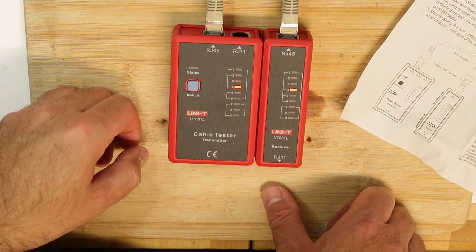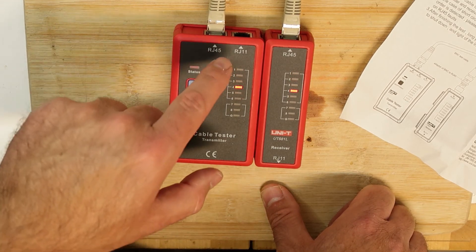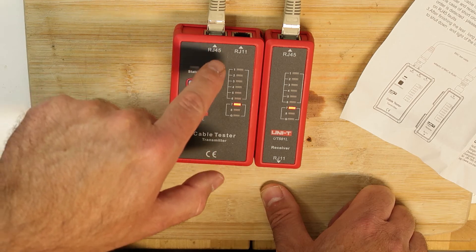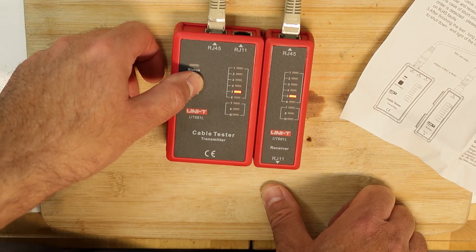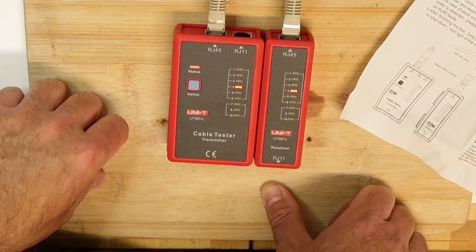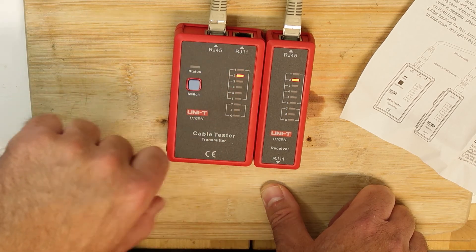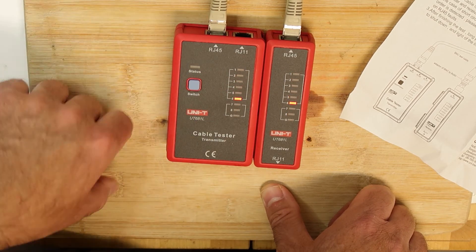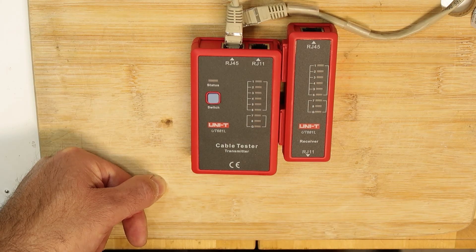One more thing I noticed while playing with it: when it's on and you press the button for one second again, it goes faster — cycling through the pins more quickly. Press one second again and it goes slowly. A single short press restarts from pin one. That's all — thank you and bye!